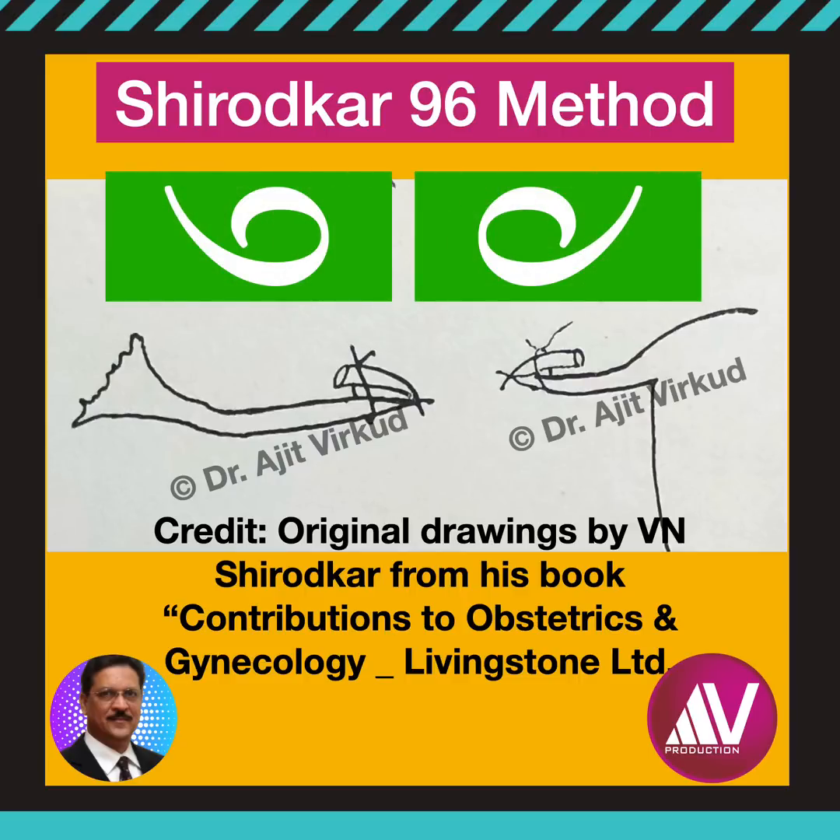So I call it the 96 method, unquote. According to him, because the cut ends are in opposite directions, re-canalization is not possible.